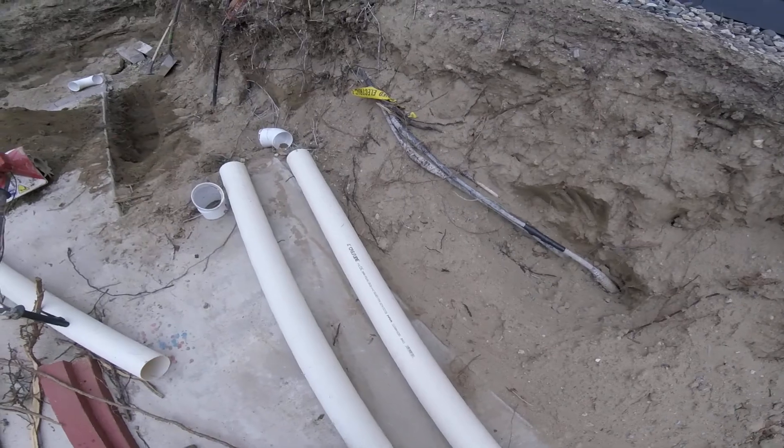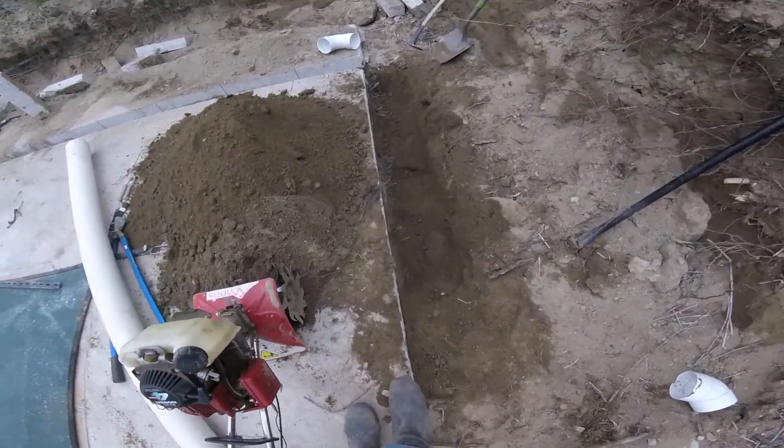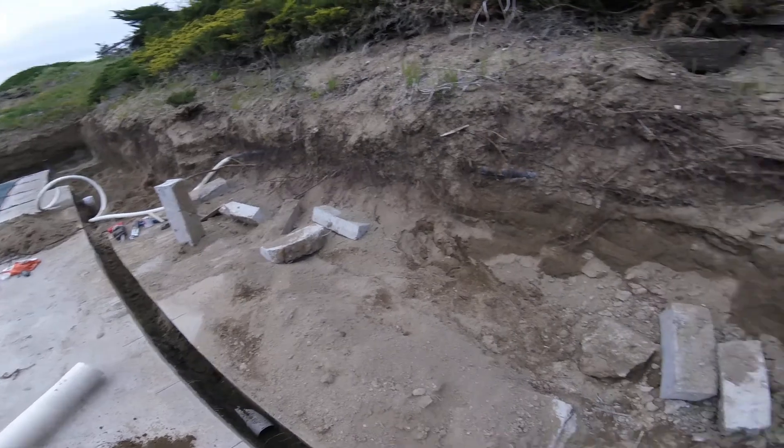I'm gonna dig here. I'm gonna use 45s here instead of 90s. Working on the trench — I got this concrete cut up here, all the chunks are there.